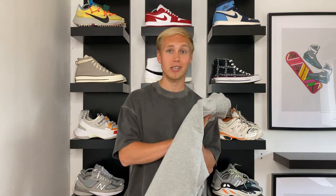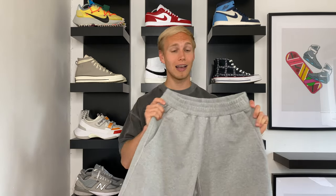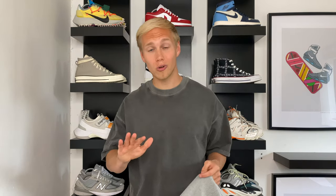Let me know what you think down below in the comments and feel free to ask me any questions about sizing. I'm going to leave you with a longer cutaway of me styling these shorts, so keep watching for that. If you want to grab a pair, keep an eye on the Cole Buxton Instagram page for restock updates. Don't forget to smash the like button as it really helps get the video out there. If you enjoyed watching, please consider subscribing. I'm also on Instagram — follow me at Charlie Turner with three R's. Thanks so much for watching and I'll see you in the next video.